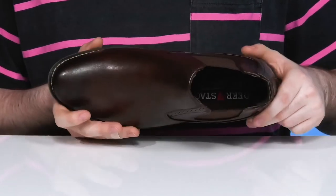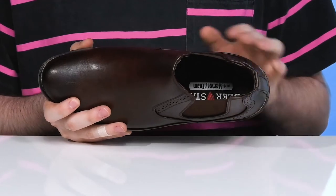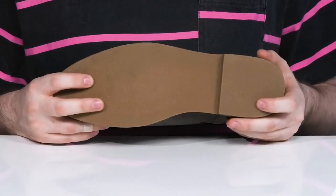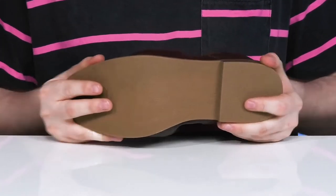The foam footbed in the bottom uses a soft and pillowy memory foam to give you great cushioning and comfort for all-day wear, sitting on top of a durable synthetic outsole that has a rubber-like look, offering fantastic grip with some flex.